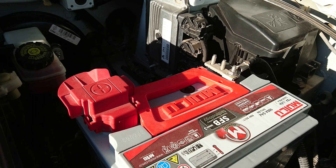Bu videoda sizlere otomobillerde bulunan ve genel deyimle beyin dediğimiz ECU'nun akü kutup başı sökülerek nasıl resetleneceğini göstereceğim. Böylelikle gerektiği durumlarda kendi aracınızın akü bağlantısını kesip beynini resetleyerek yüzeysel sorunlardan kurtulabilirsiniz.